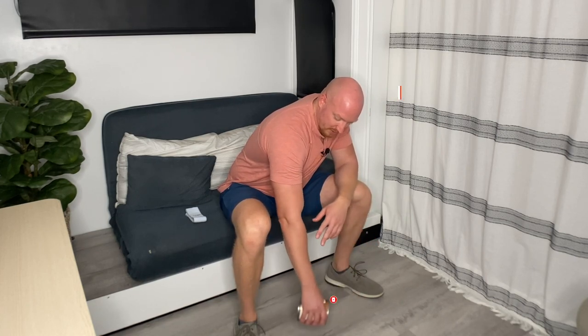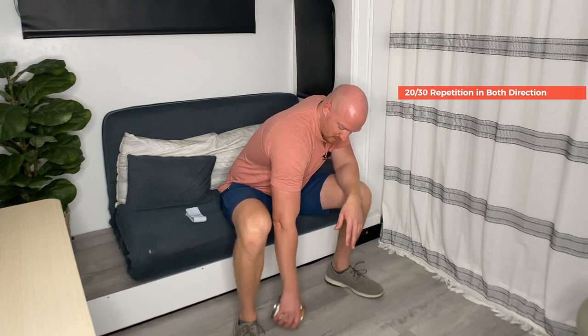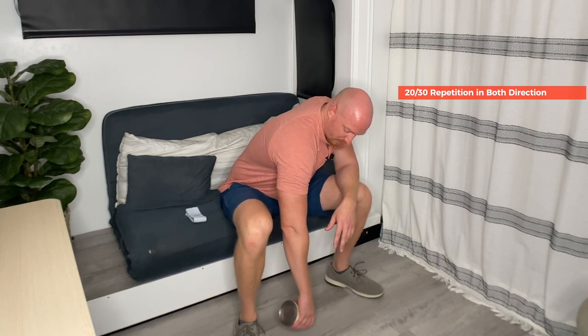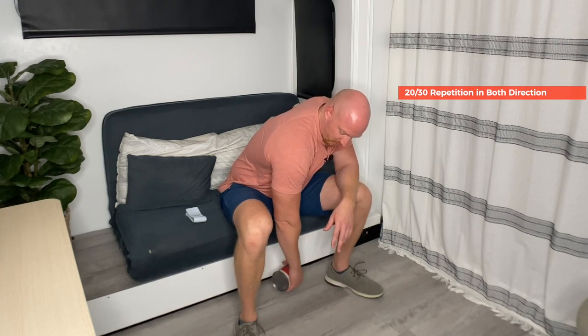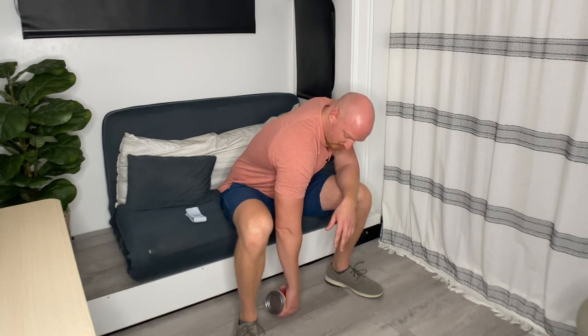You want to do at least 20, preferably 30 repetitions in one direction, and then 30 repetitions in the other direction. You can also do it on the other side even if you don't have a pinched nerve there — it's a really good exercise for both shoulders.